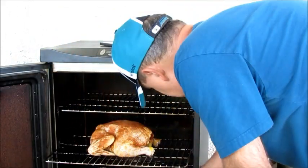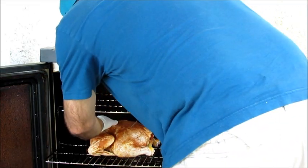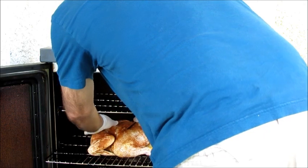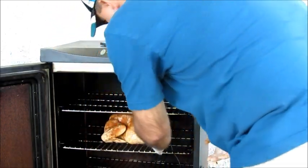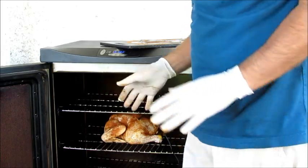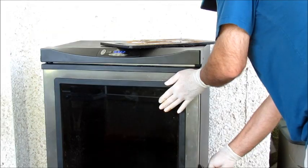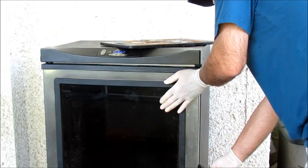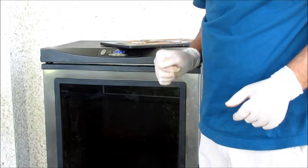Now, one of the features of this smoker is it has a built-in temperature probe. So I'm just going to insert it here in the thicker part of the chicken. When we think it's good, this way we can monitor the temperature without opening the door. And when it looks like the temperature is getting close, I have a digital meat thermometer — which is even more accurate than this — that we'll check before we take it out.